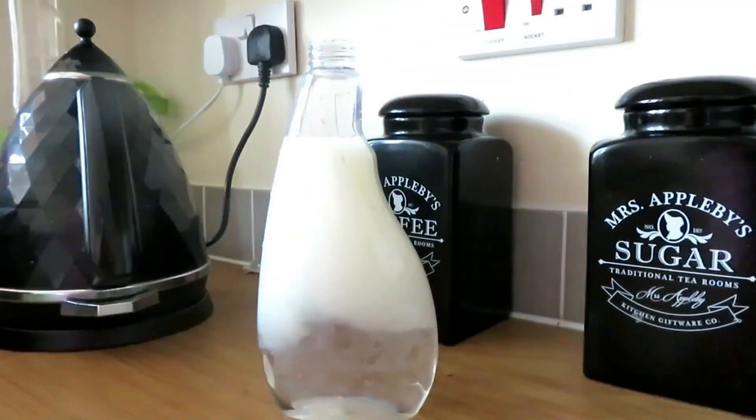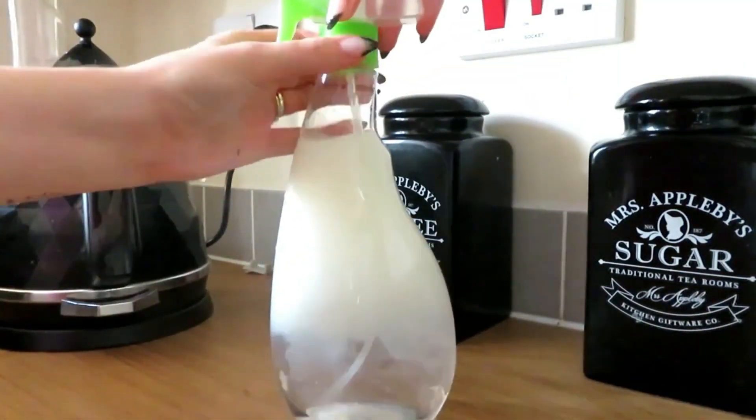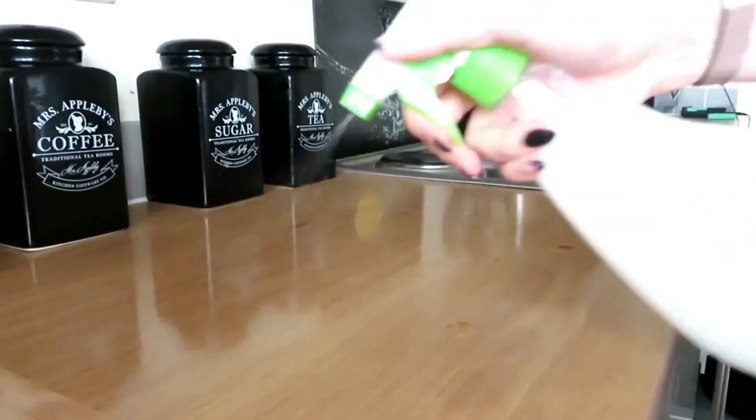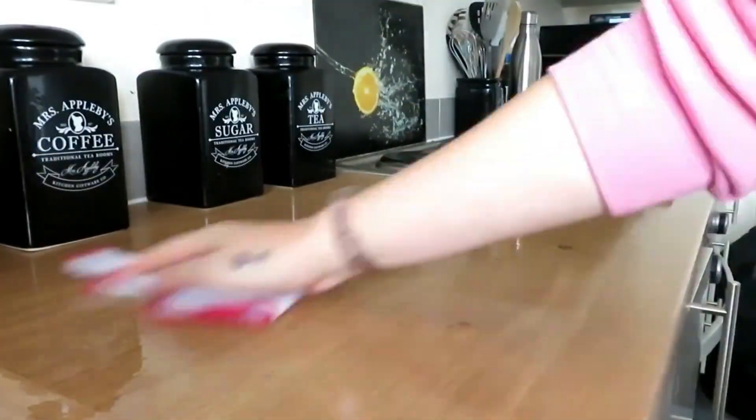So my dad showed me Zoflora — obviously being antibacterial, it does the same job but it's not as harmful. When I moved out when my son was eight months old, I started using Zoflora in an empty bottle as a surface cleaner and I have done for years. So I've never had to buy my own surface cleaner unless it was for the kitchen, bathroom, or polish. When it comes to the sides in the kitchen, a table, or anything like that, I just spray it with Zoflora — especially fridges. It cleans them and it's antibacterial.